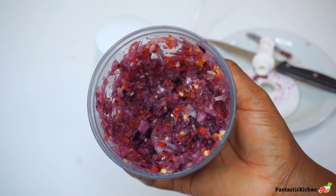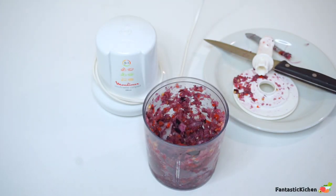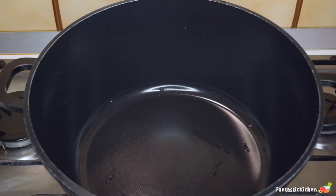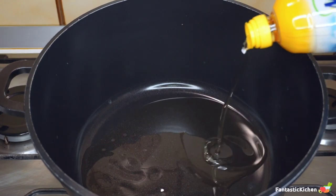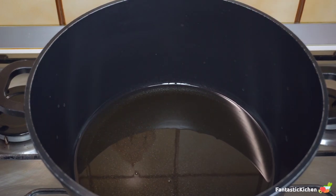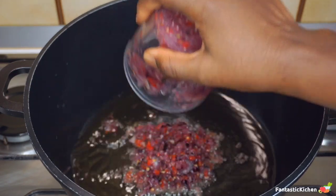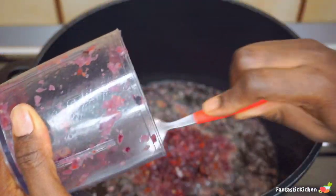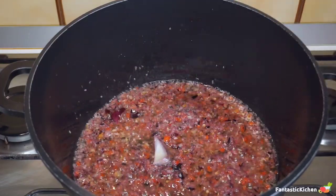Here is the consistency I always go for — you can choose to blend yours very smooth or roughly blended just like mine. In a clean pot, I'm going to let any residual liquid dry up and then add the vegetable oil. I'm using maize oil, which is always my favorite for cooking. Add a reasonable amount — enough oil, but not too much. After cooking the stew you can drain out some excess oil. Once the oil heats up, we're going to add in the blended peppers, ginger, garlic, and onion.